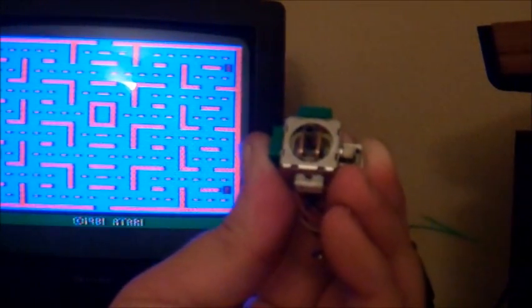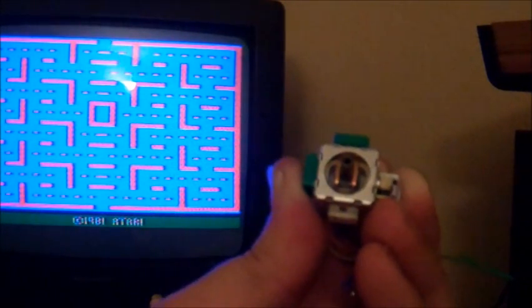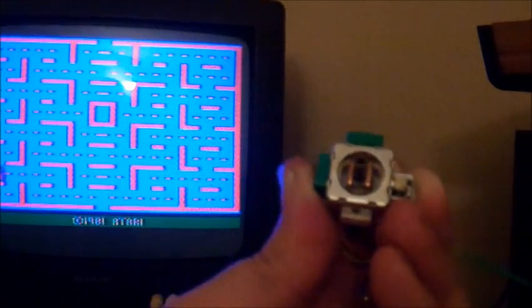Hey everyone, what I have here is an analog stick taken out of a DualShock 2 controller for the PlayStation 2. What I've done this afternoon is I've modified it to actually use with an Atari 2600. So we'll go ahead and show it off here.